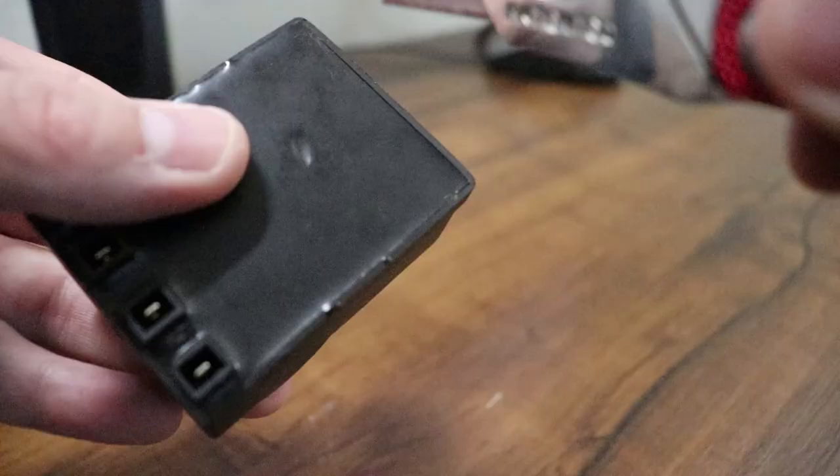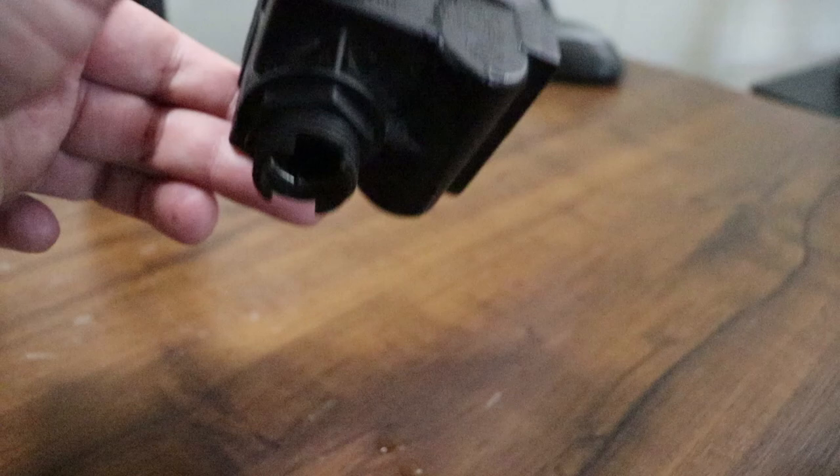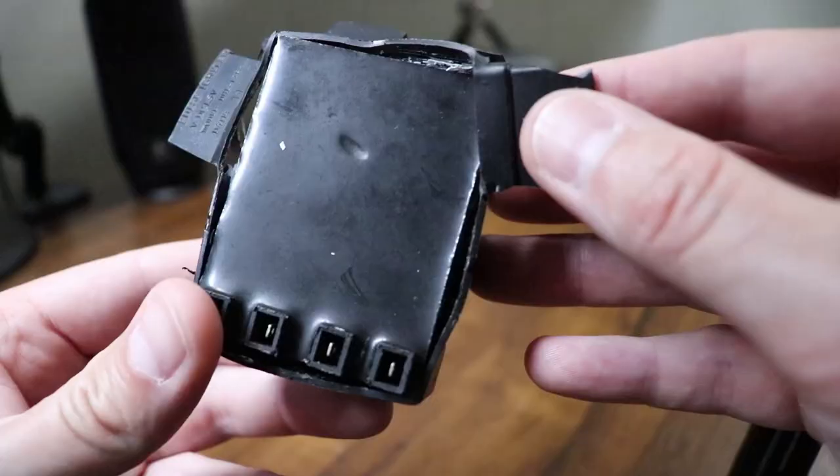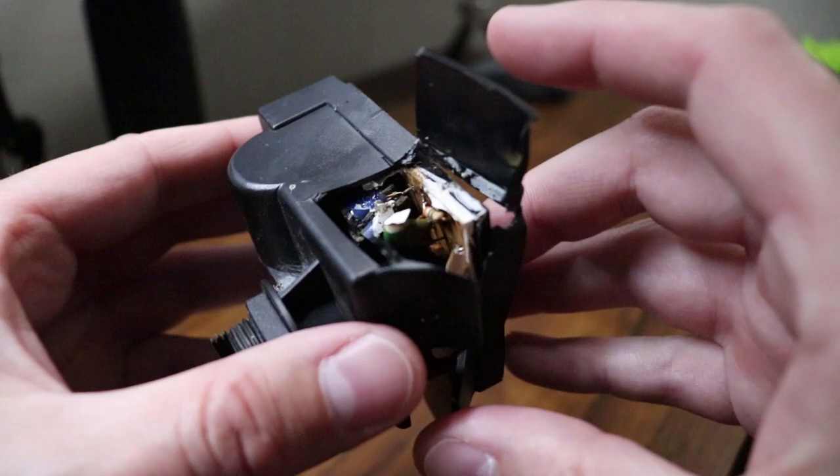I was working my way around there and water actually started coming out of the pulse igniter. You can see it's like full of water — you can see it dripping out there. That would have been why this thing doesn't work: it was full of water and rusted and rotted out inside.